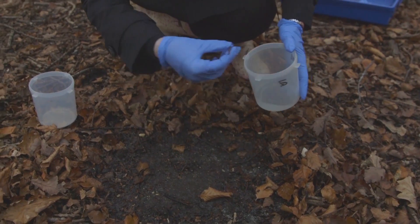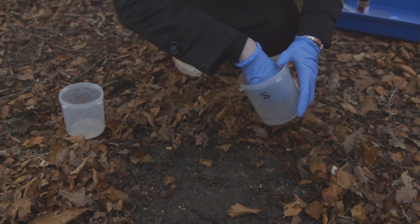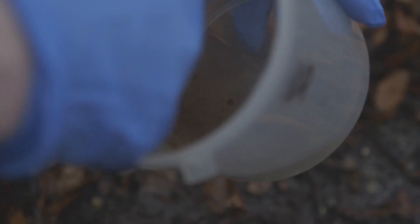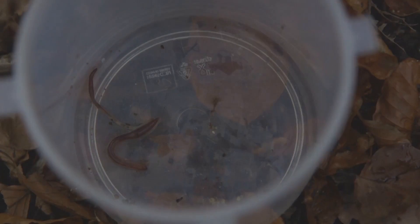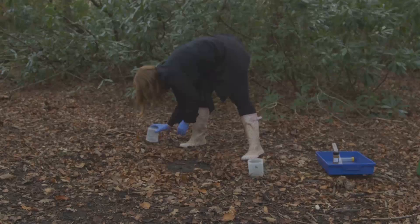Collect the worms from the soil surface. Make sure you wait until they're fully out before you collect them or you may harm them. Put the worms in a bowl of fresh water to wash the solution off and record how many you have. Put the worms back on the soil surface away from the area you treated.